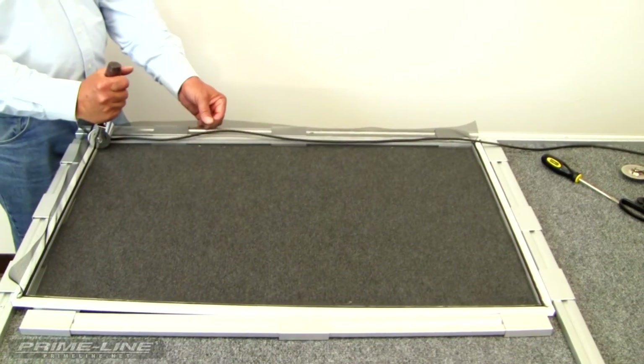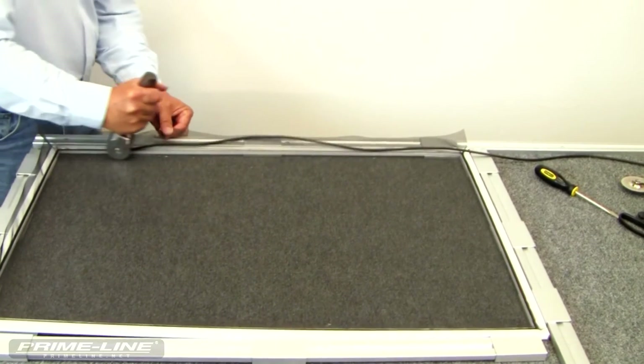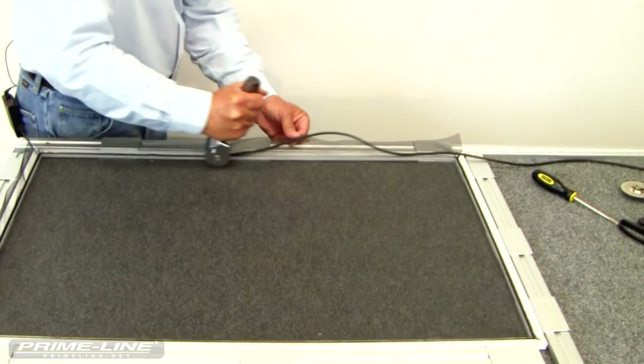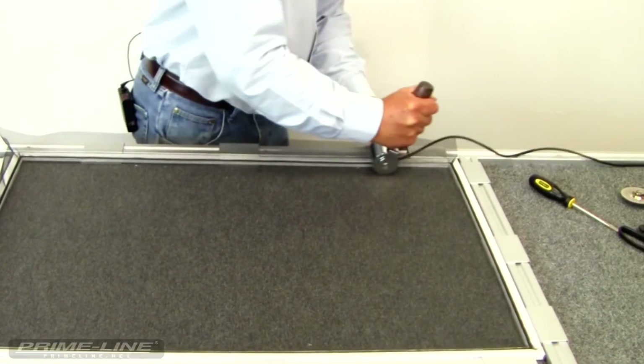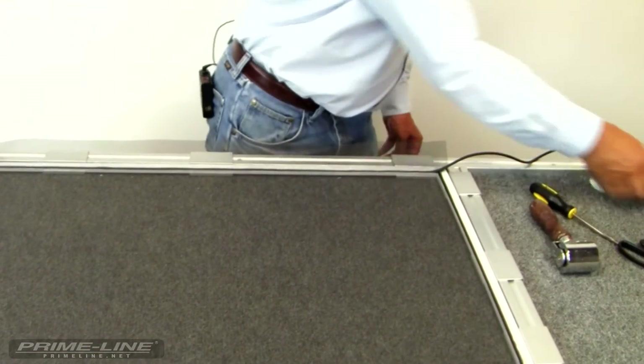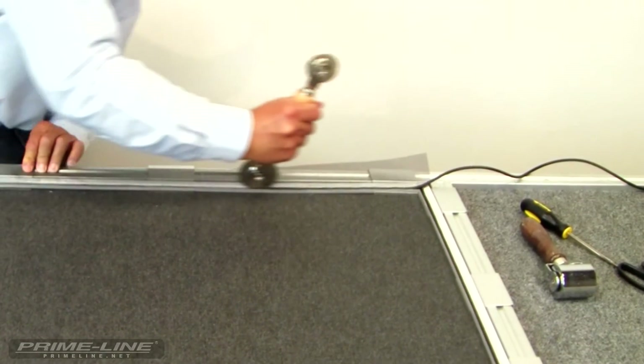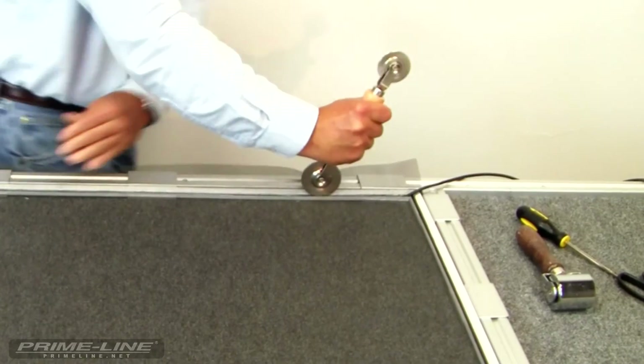So now we're on our last side. Once again, I'm going to pull just a little bit to get that screen wire up off the table, put a little tension on it but not much, and roll down to the corner. Now we'll take our convex wheel one more time and roll down to the side.